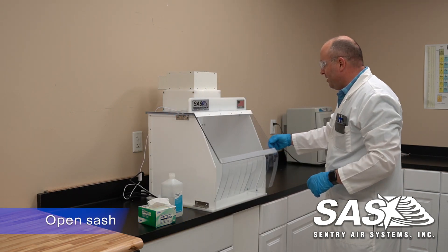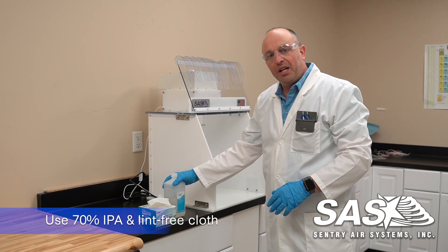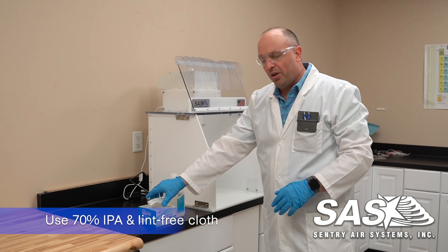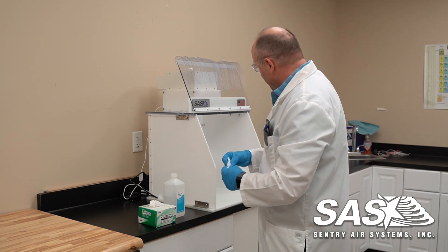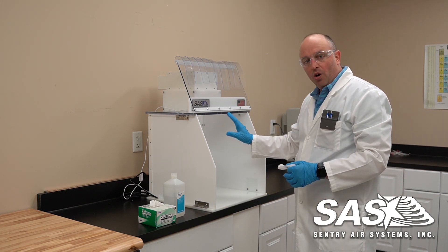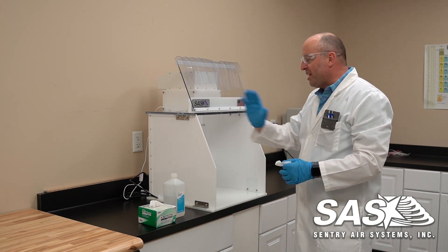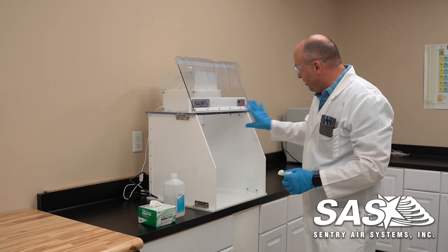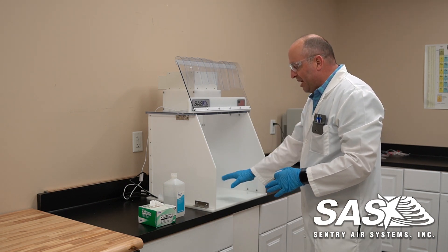We can open the front sash here — this will stay up for us. We recommend using 70% isopropyl alcohol as well as lint-free cloths. The process we use to clean this is we're going to start from the back wall and work from top to bottom. Make sure you overlap your wipes, move to the sides top to bottom overlapping your wipes, and then go to the bottom and do the same process.